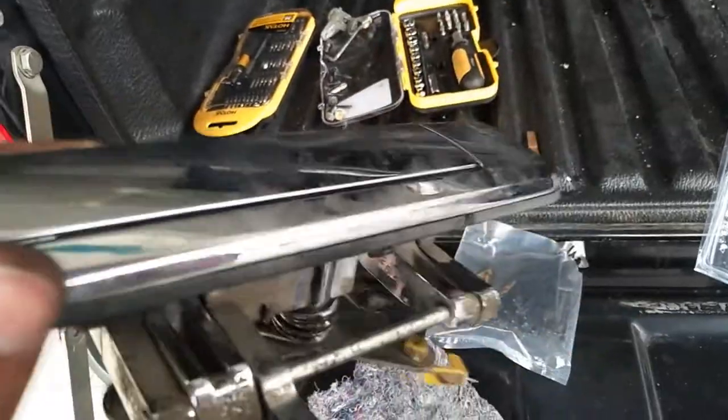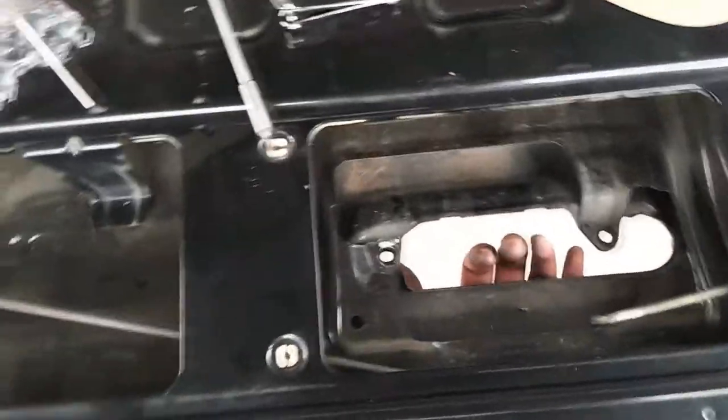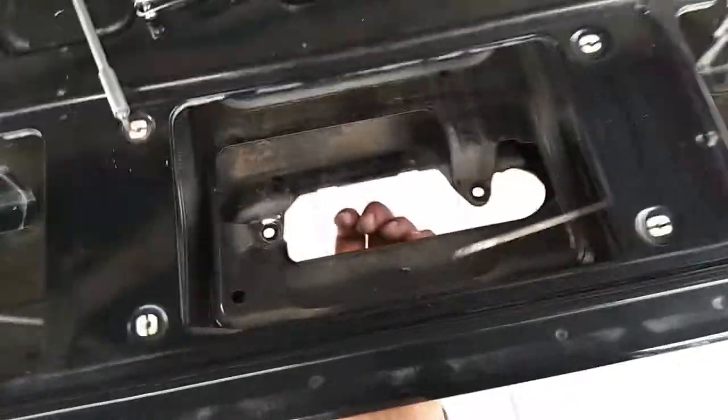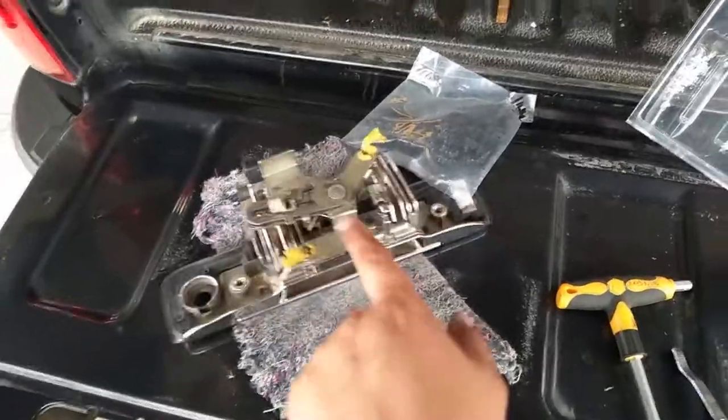By the way, this is such a poor mechanism — it shouldn't be designed like this, because this latch is very heavy. So if you release the latch and hold your hand here, this piece wouldn't last long. The good thing is: when you open this latch, one hand is holding it, so let it drop freely. Don't support the door weight with this mechanism — it wouldn't hold very long.